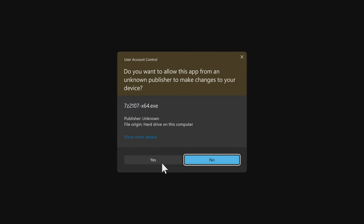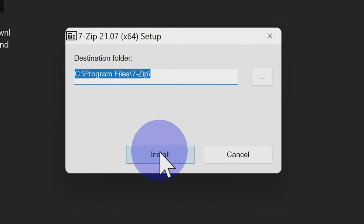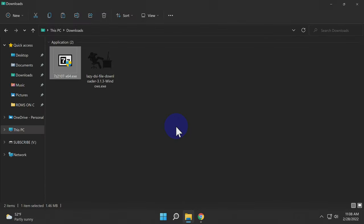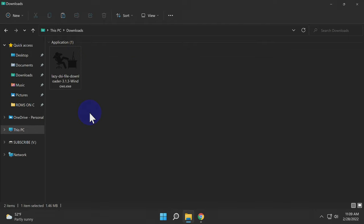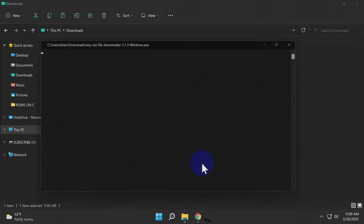The Lazy DSi File Downloader downloads programs that are meant to be extracted and installed onto your SD card, and it can only work with the official version of 7-Zip. Once you have 7-Zip installed, you can delete its installer file to eliminate clutter. Now double-click the Lazy DSi File Downloader to run it. If you get a UAC prompt from Windows, click More Info, then click Run Anyway in the bottom right corner.